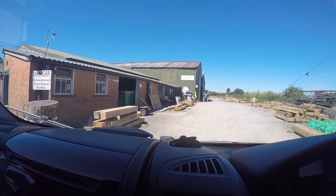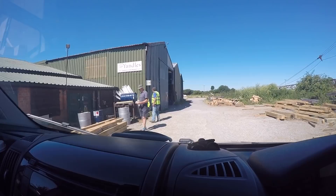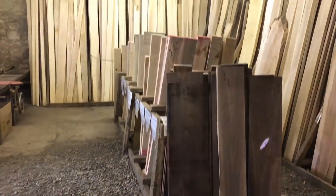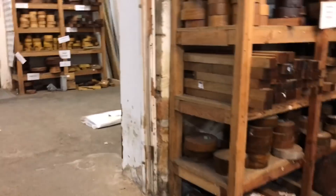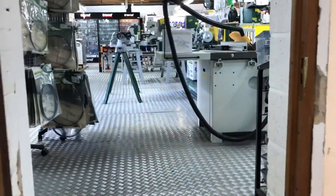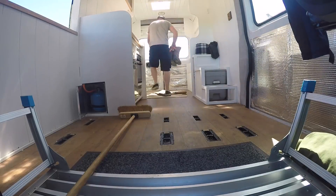We headed down into Somerset to pick up the oak beams — around an hour from us. I hadn't been there before; I'd ordered online. But this place is a real treasure trove of joinery grade timber in every single species you can imagine, and it's also got a decent size tool shop, accessories, woodturning blanks, and things like that. They hold shows a couple of times a year as well. But for now it's a case of getting the muscle power out and loading up the oak.